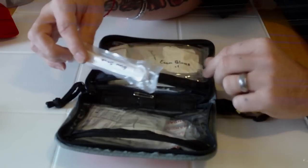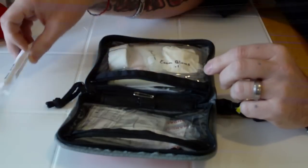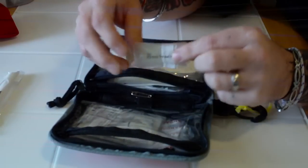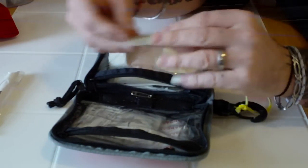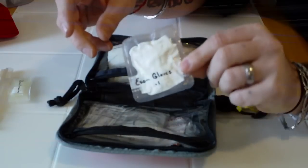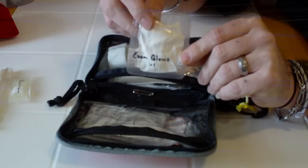I typically carry a small flashlight as well in my other gear. I also have another bigger tube of triple antibiotic — it's just bacitracin — and a pair of exam gloves. You want to keep yourself protected and protect the other person you may be treating.